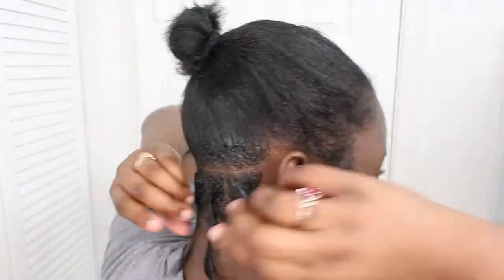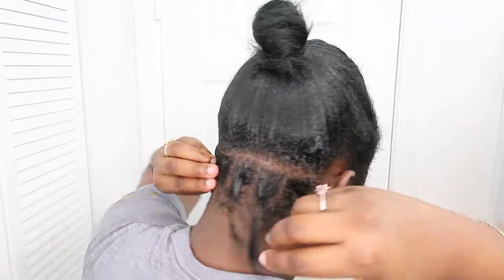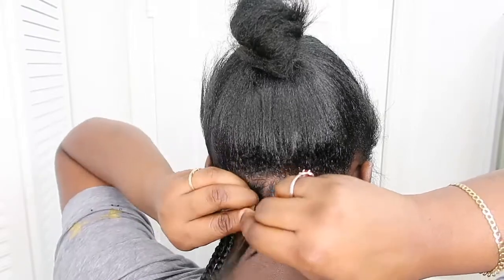So I tried to pre-part, but I started getting frustrated so I stopped and just went right into braiding. I'm going to let y'all watch me do a few braids and then I'll jump back in later to tell you guys how I feed in the hair.